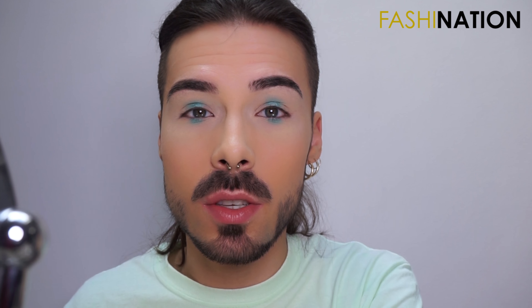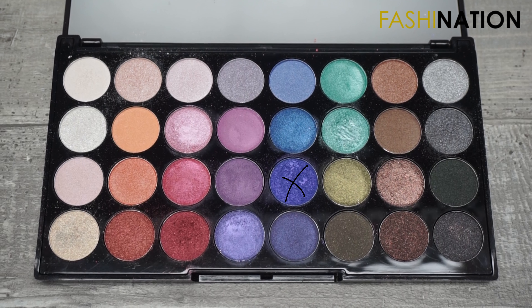Now I'm going to dip into the same palette and use this purple-blue eyeshadow. First I'm going to blend it out with the MAC 221, and then I'll apply it underneath my eye as well.